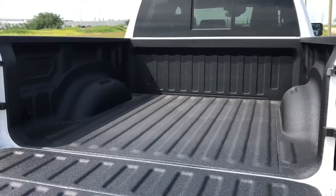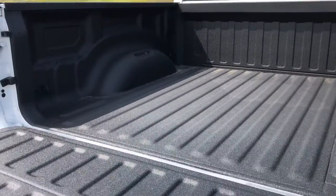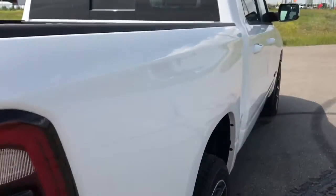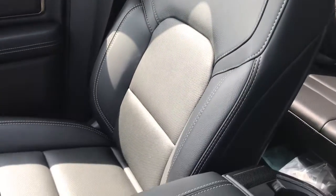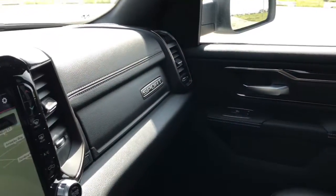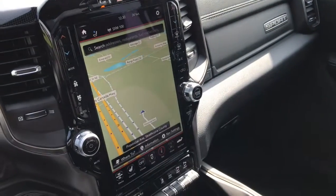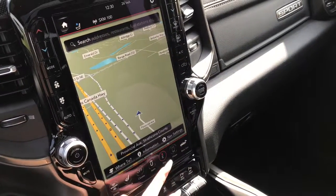Taking a look at this five-foot cargo box, you can see that it has a full spray-in bed liner. Let's take a closer look inside the vehicle. We have leather-trimmed bucket seats with a black interior. In the middle here, we do have our 12-inch touchscreen display, which is currently showcasing the navigation system.